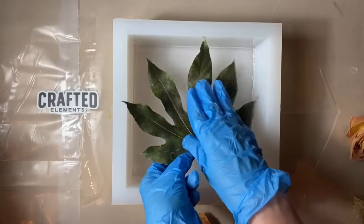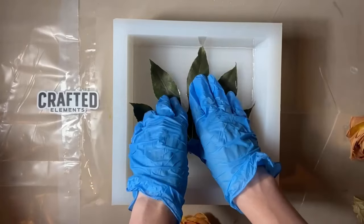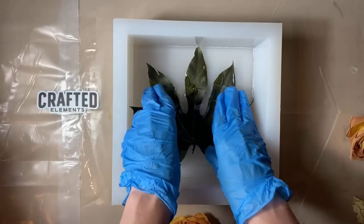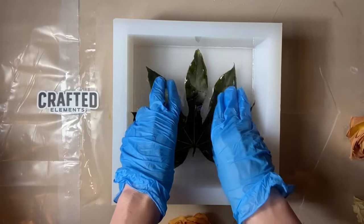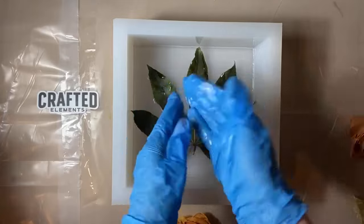I like to lay down the background of my floral design first. Here we're adding a big leaf. Make sure it's pressed down into the resin because you want it to stay where you're placing it.